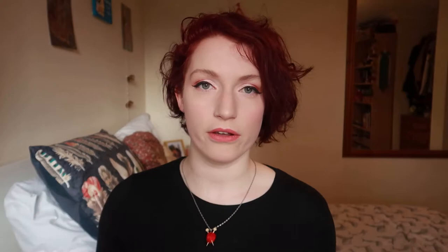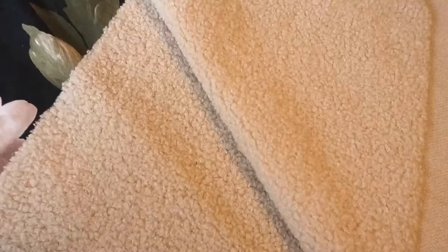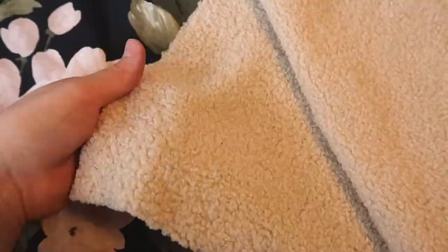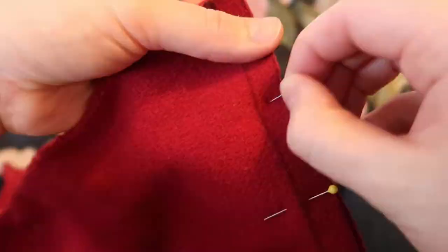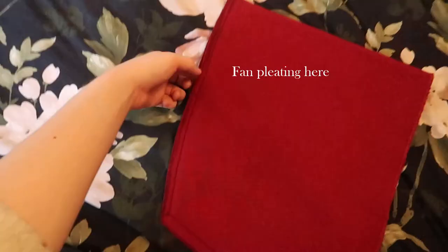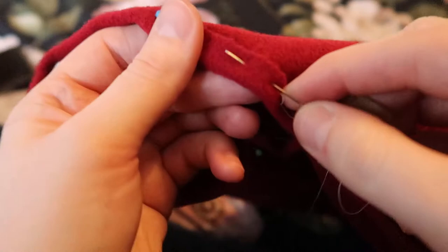I used the basic hood shape but figured out using a measuring tape and my dressing gown hood how big I wanted the opening to be. I've cut that out in the red wool and also in a fake shearling for the hood lining, just to make it nice and soft and cosy. So first we're going to work on the hood. I've pinned it and stitched it halfway up the back, since the top half is going to be the bit that's fan pleated. I've then folded in the raw edges of the unstitched part of the back of the hood and just basted that so that I don't have to wrestle with it while I'm pleating it.